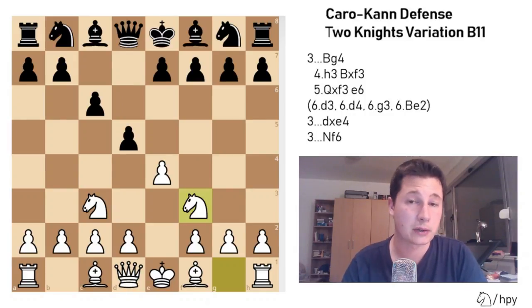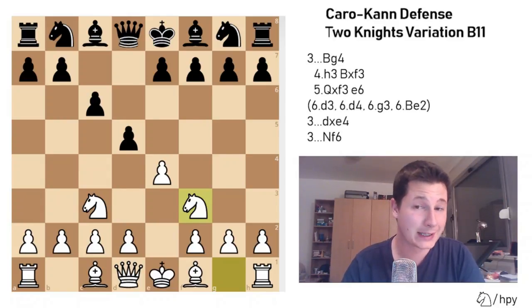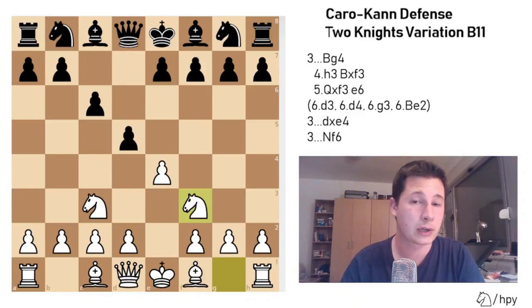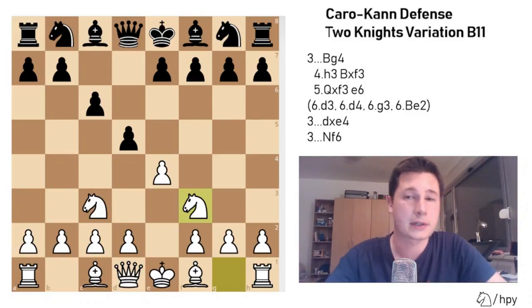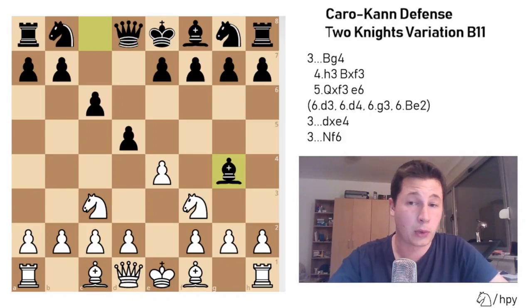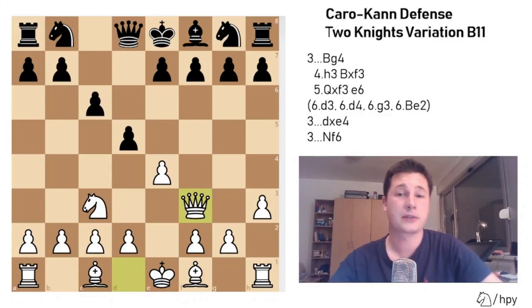There are 3 moves Black could play. The main line with Bg4 is the most solid, but there is one sideline which could prove deadly for White if he makes a mistake, which looks rather obvious. If your opponent is well prepared in the Caro-Kann and plays the 2 Knights often, don't try to surprise him with that sideline, but against an intermediate player it's worth a try. So: Bg4, pinning the knight. White pretty much has only one move — h3 — forcing the bishop to take. After Bxf3, Qxf3, this is your starting position.